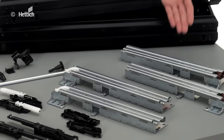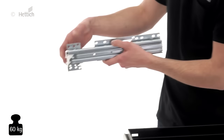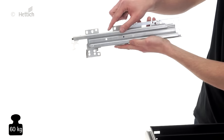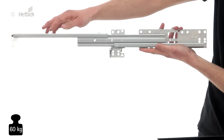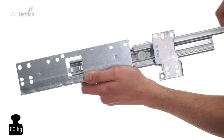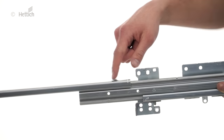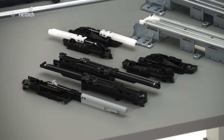The Quadro runners used here have a load capacity of 60 kilograms. The differential runner synchronizes the movement cycle of the guide profiles, producing running performance that's silky smooth and very quiet. Another benefit: the Quadro Duplex is an over-extension runner and supports the full access of the drawers.